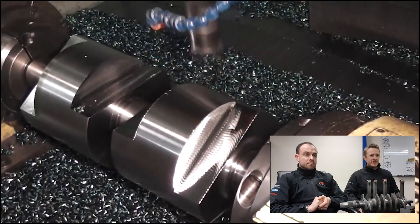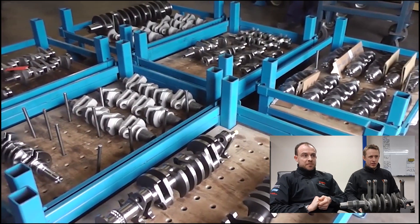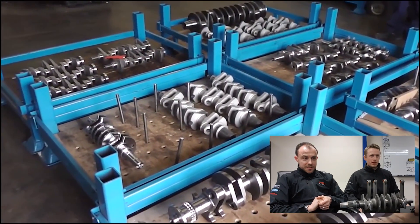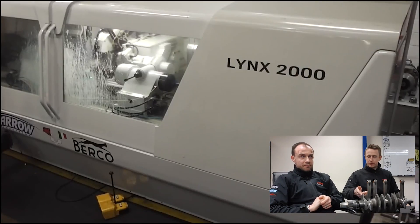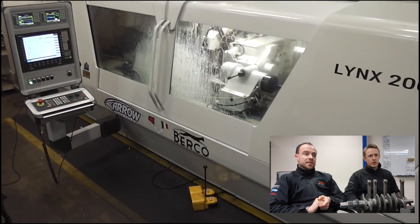That's EN40B steel - so this would be like one of our historic cranks. And there - some various cranks. There in the bottom left there's a mini multi-web, which is one of these, and it's having its big ends ground at the moment I think - you'll see in this video.